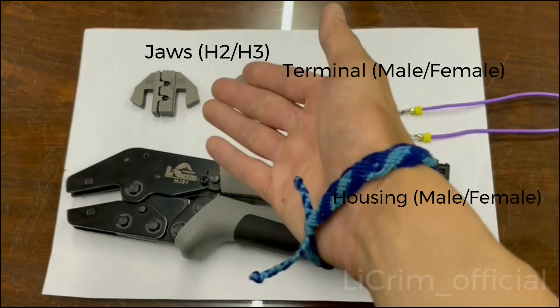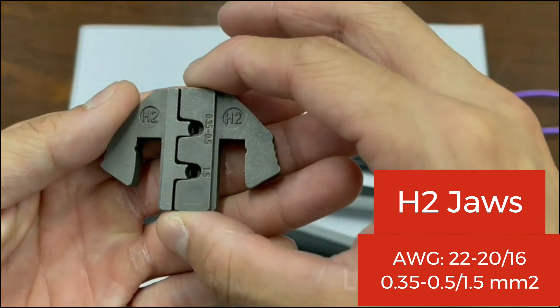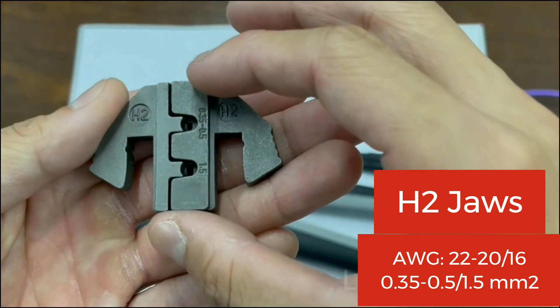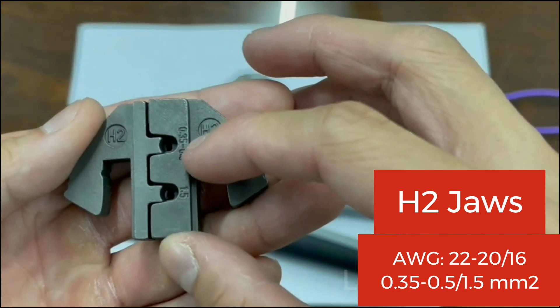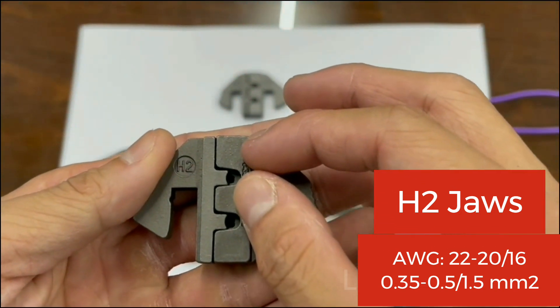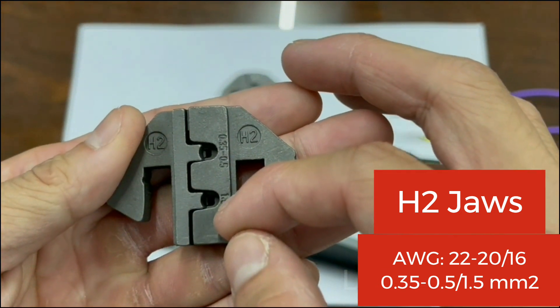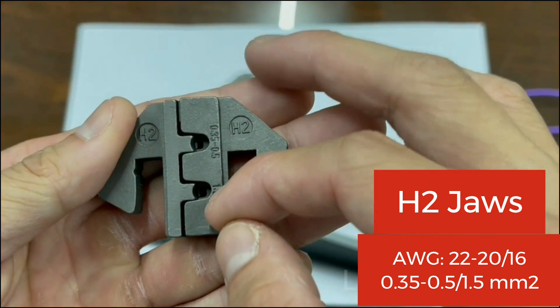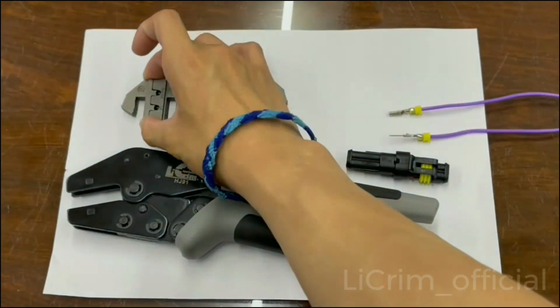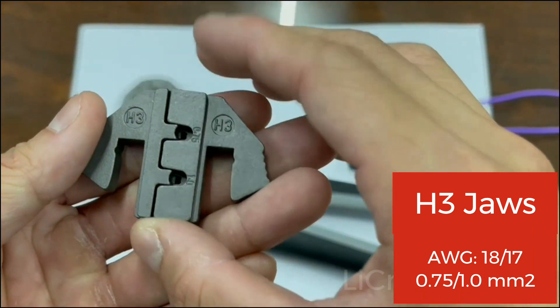Starting with the H2 jaws — the H2 jaws are for 0.35 to 0.5mm², so anything in between will fit. And this one is for the 1.5mm² which is AWG 16.